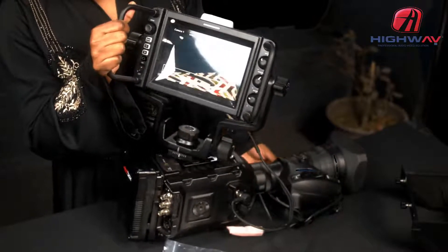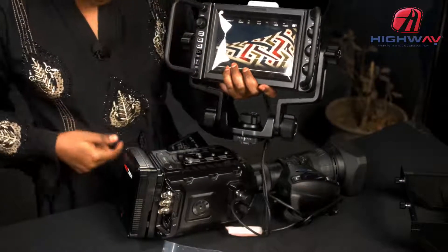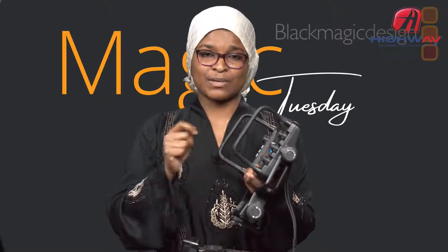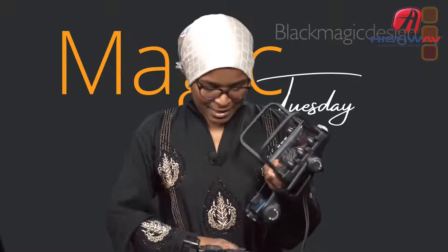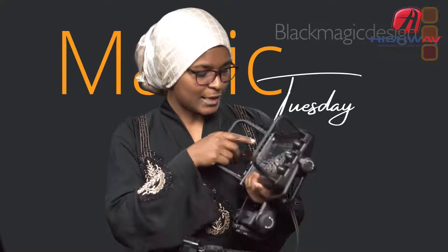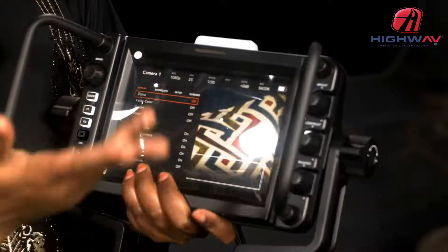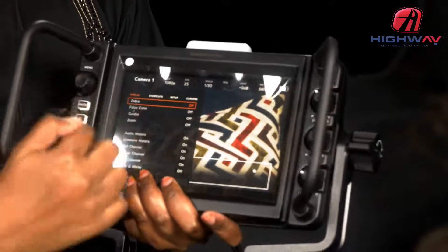There we go — this is the live feed we're receiving from the camera. You can zoom in and out. All the information you see on this monitor you can also access from the LCD of the camera, but the reason to have this is that it's a seven-inch screen — much bigger and more visible compared to the small LCD that comes with the camera.